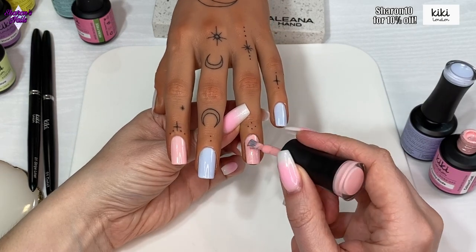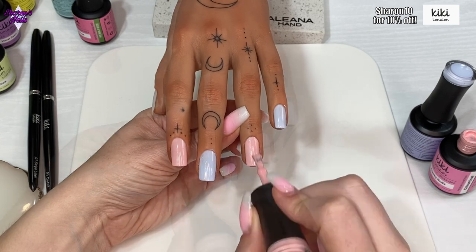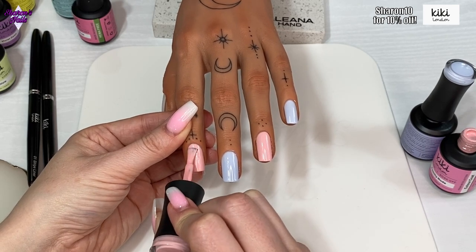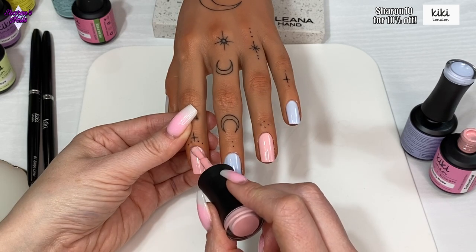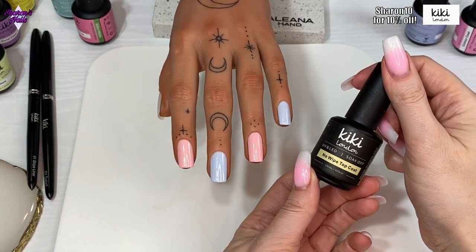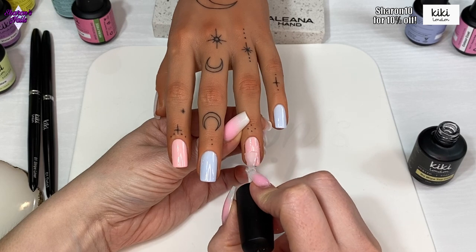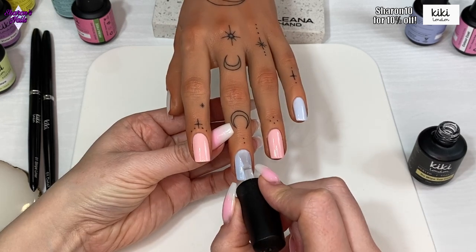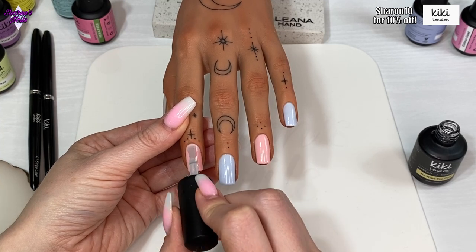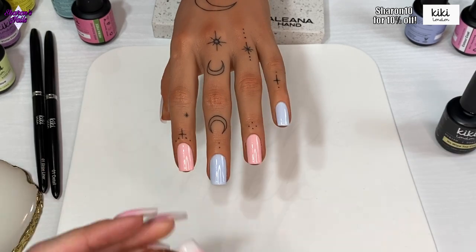Once those are cured, I'm going to use Kiki London's no-wipe top coat. The reason I'm using that is because I want to put some chrome powder over the top, and you do need a no-wipe top coat to rub the chrome powder into. While I'm doing that, I just want to ask anyone who's watching — whereabouts in the world are you and what kind of summer are you having? We're just having a really awful summer, no sun at all, and the temperature keeps dropping back to about 12 or 13 degrees.